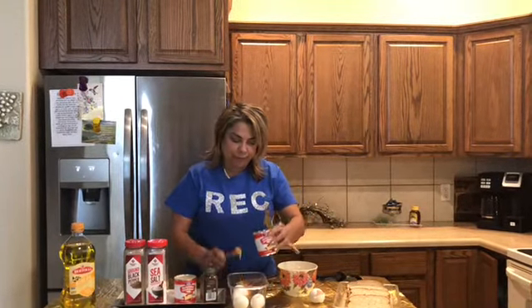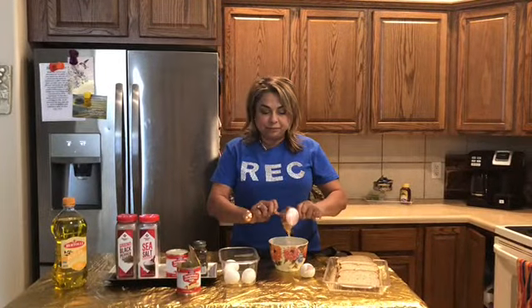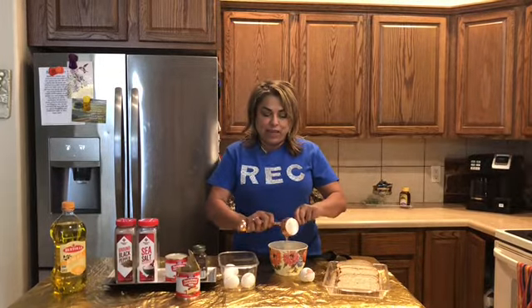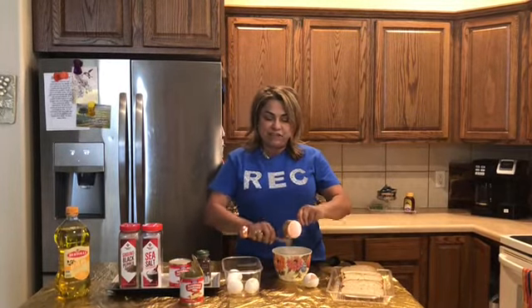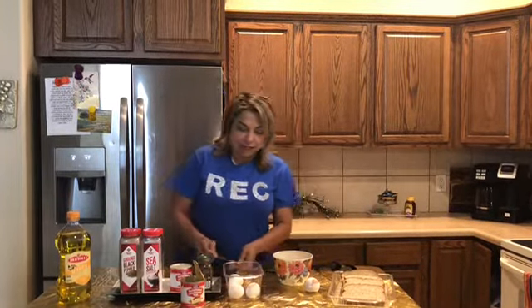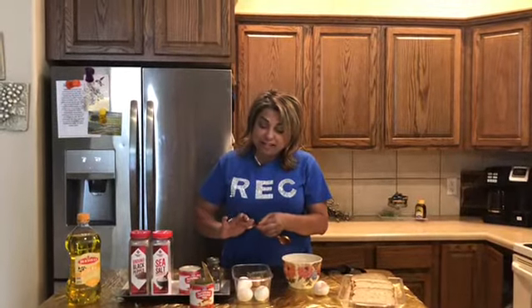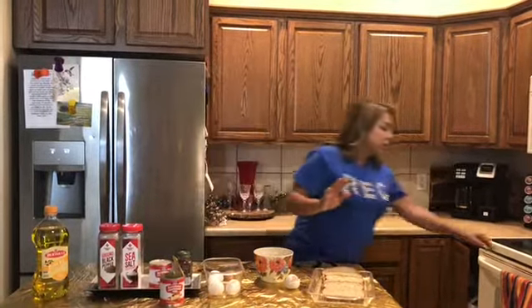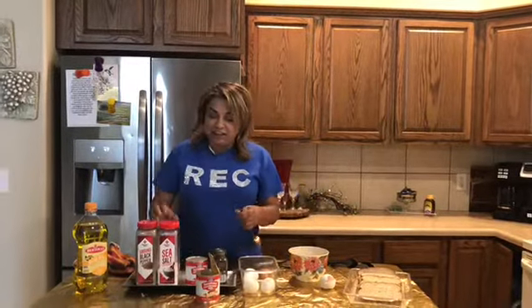I already did my one-third cup of condensed milk and I'm gonna add it to the eggs. Go ahead and start pouring it into your eggs — it's gonna give it a really yummy sweet flavor in your French toast. I'm going to do this with my little finger. Always have a little towel with you in case you have any spills so you can easily clean it off.